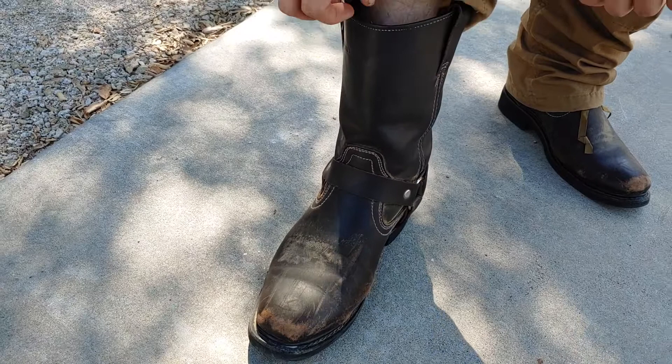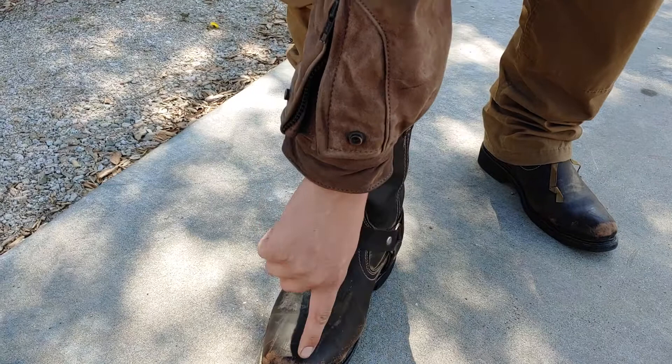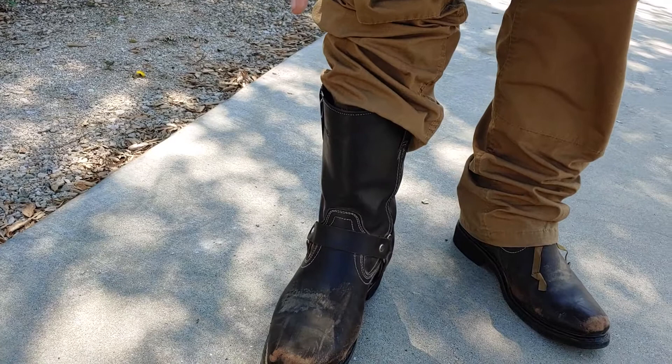I've only had them for about six weeks and you can see they're already really scruffed up and beaten up. So durability is not very good. And even on the sole here, you can see it's even split a little bit. So I definitely don't think these are very durable.